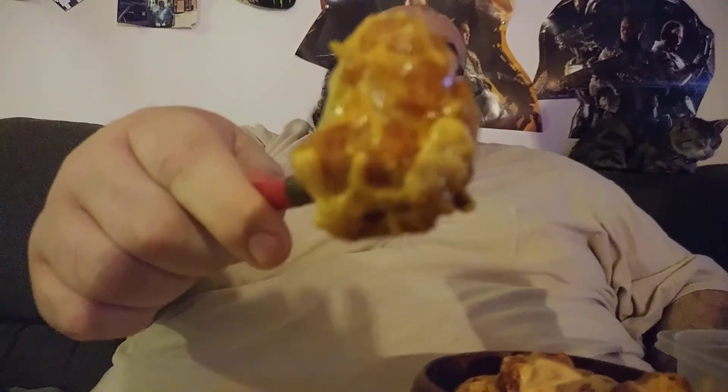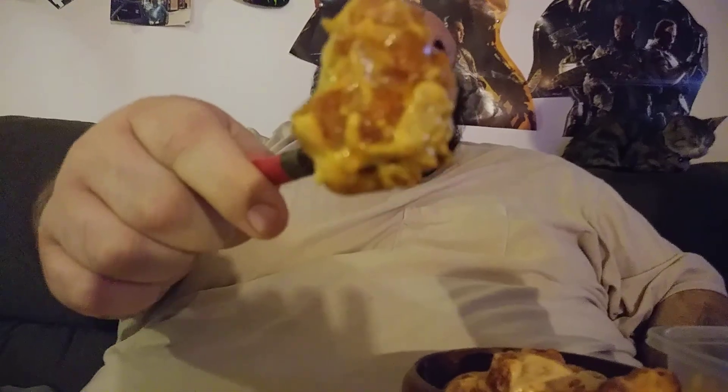We're going to do another one — bringing mom's cheese over there. Oh yeah. Okay guys, that's what they look like with a whole bunch of sauce on it.